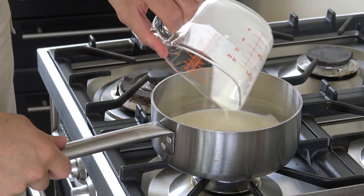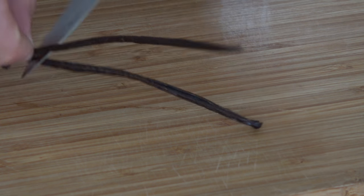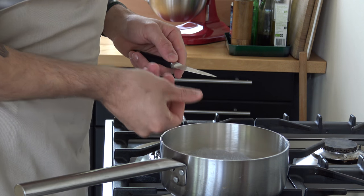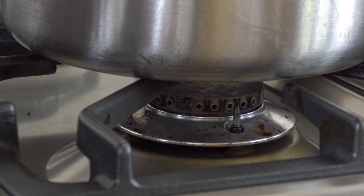Now pour 200 grams of whipped cream in a pan. Cut a vanilla pod in half and remove the seeds. Add this to the cream together with 80 grams of sugar. Bring it to a boil and remove the vanilla pod.